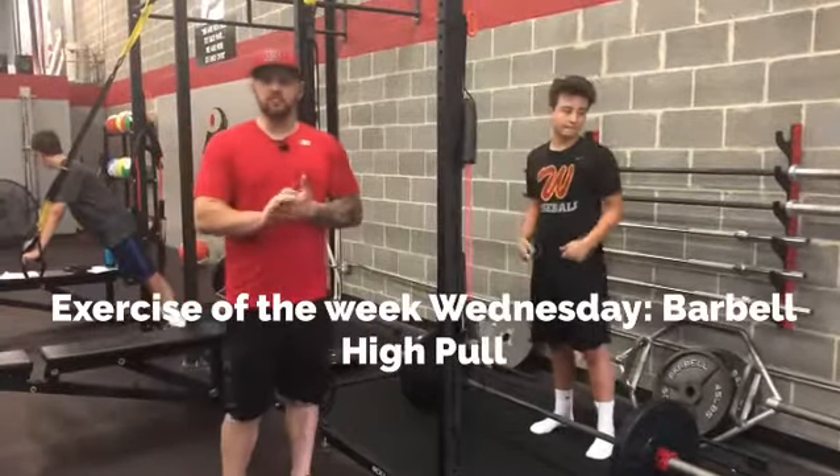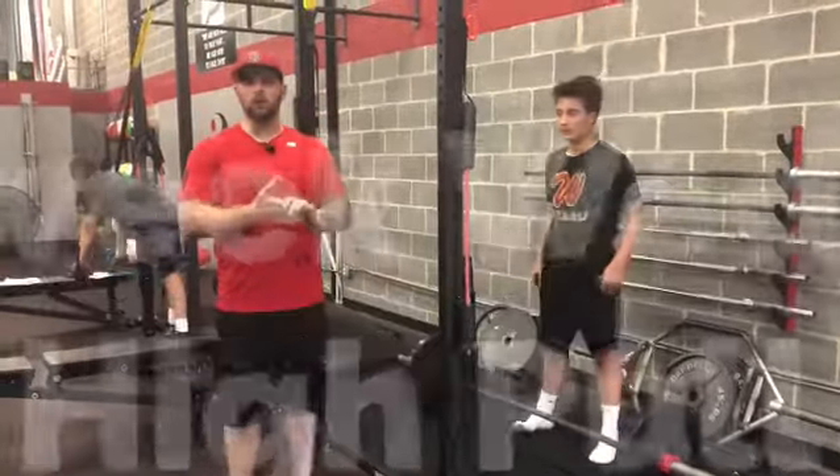Hey everyone, welcome to exercise of the week. Today's exercise is the barbell high pull.